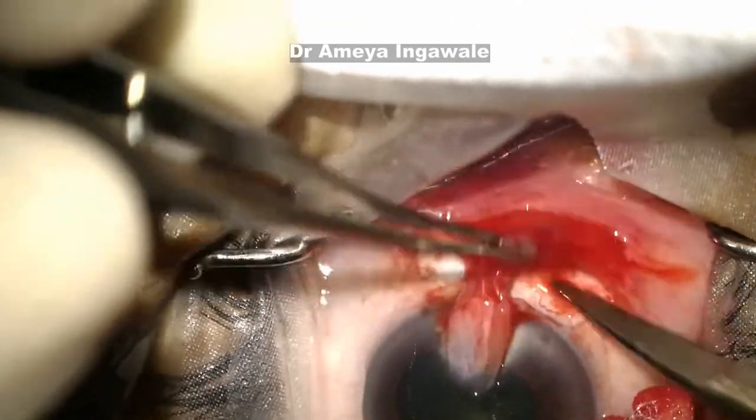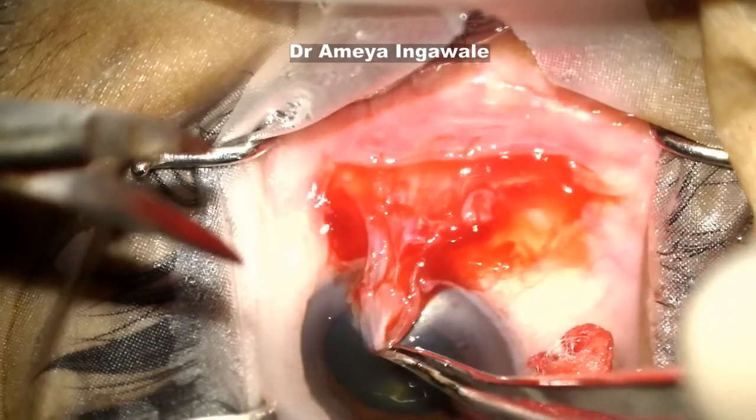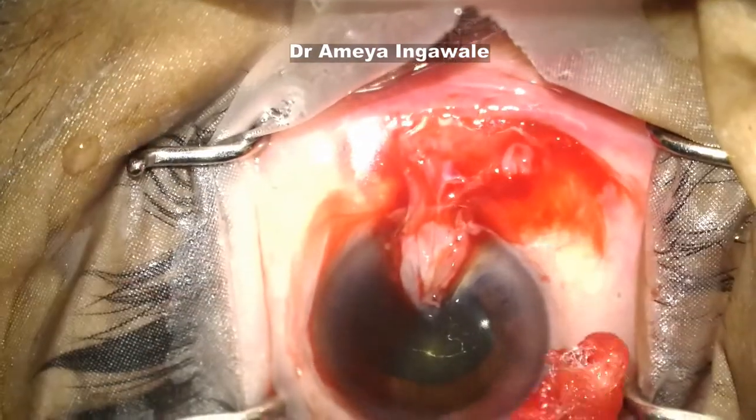Using adrenaline in the block helps to keep the bleeding at a minimum. Make sure you remove all the pterygium tissue from under the pterygium as well.